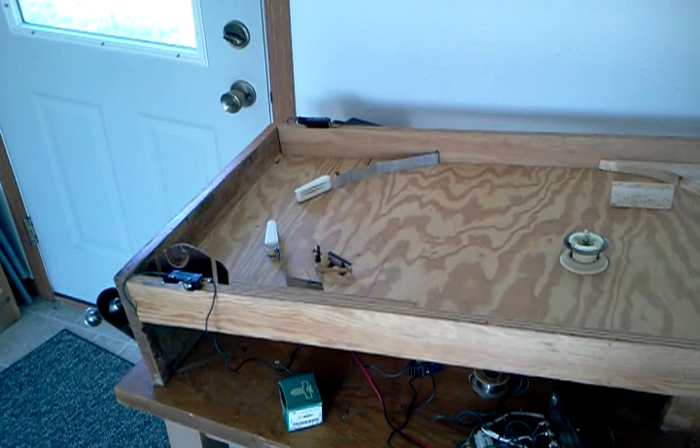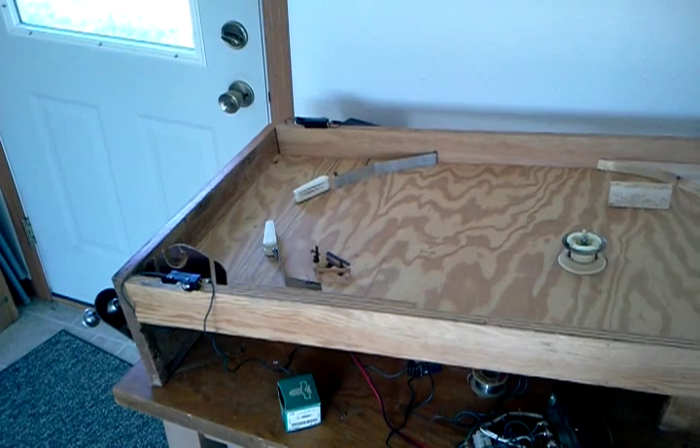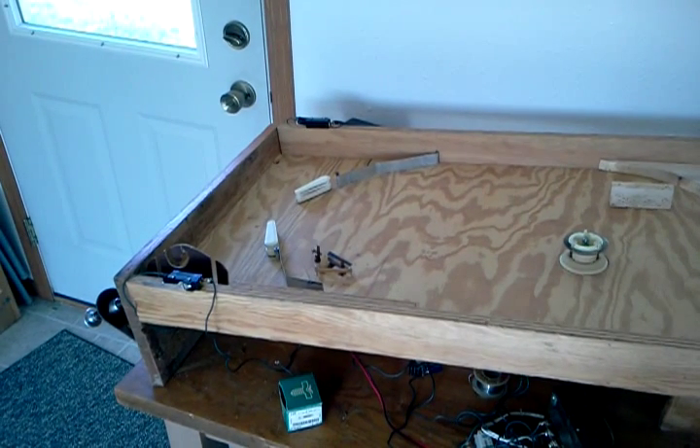Here we have the pinball machine hooked up with my newly installed pop bumper. The way a pop bumper works is you have the ball and when the ball touches it, it jumps away.